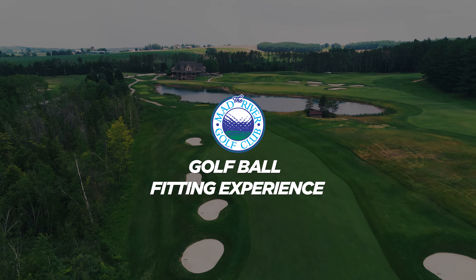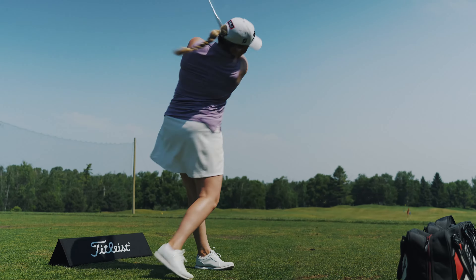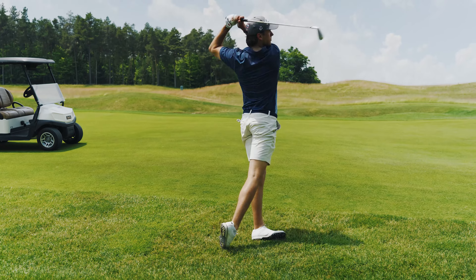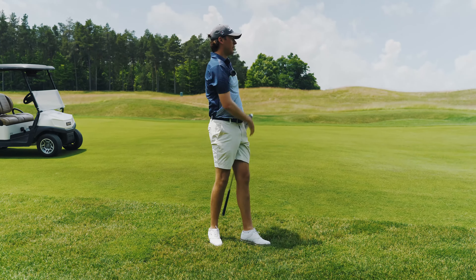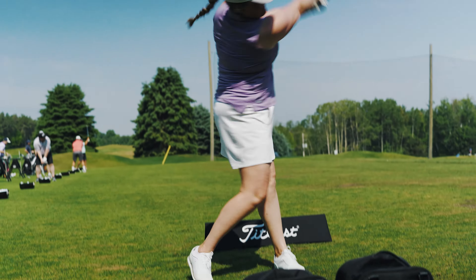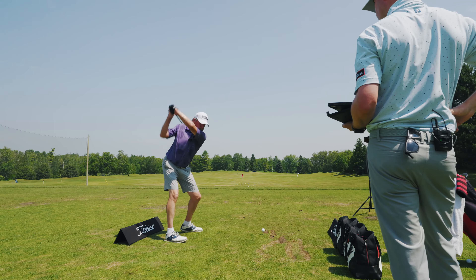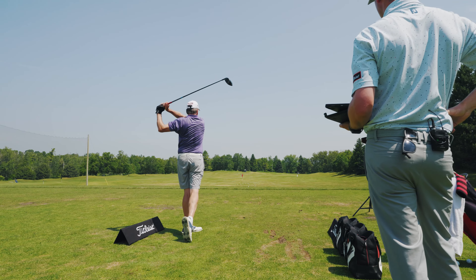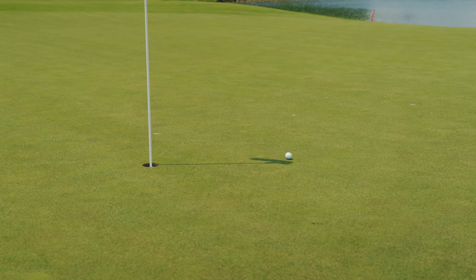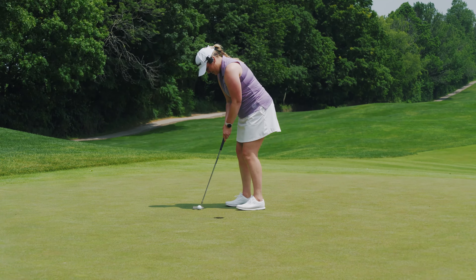We're here at Mad River Golf Club with our Titleist golf ball fitting experience. We're going to fit three different members here at the club with varying skill levels to find out which ball is best for their game and help them shoot their lowest score. We'll take each player through our green to tee fitting approach, having them hit their wedges, their seven irons, and their drivers on the range. Once we dial them in on the range, we'll take them out onto the golf course and ensure that golf ball is the right one for them. Let's get after it.